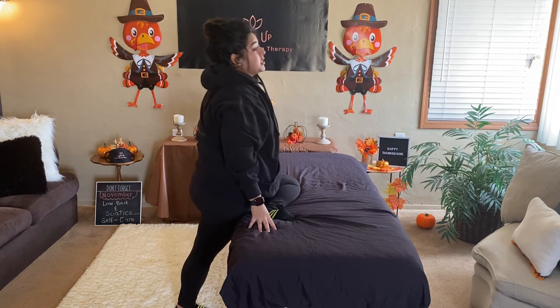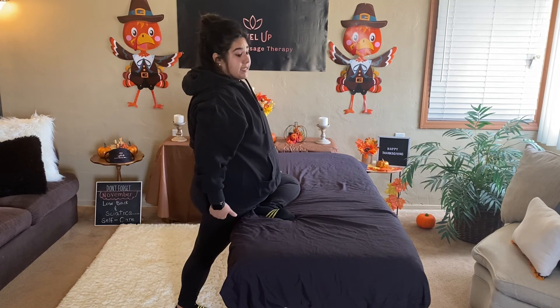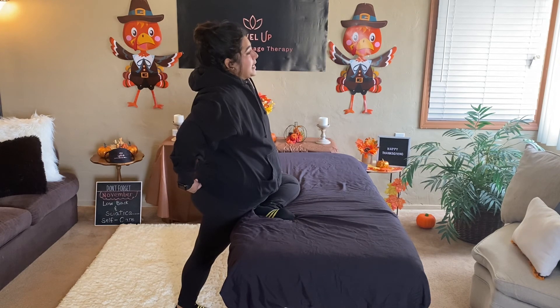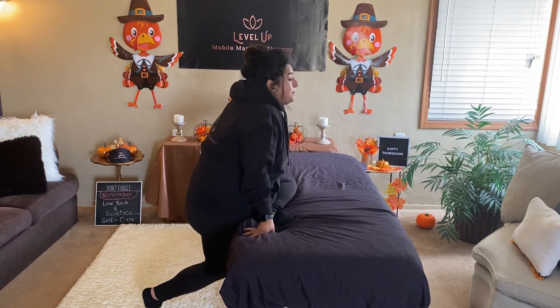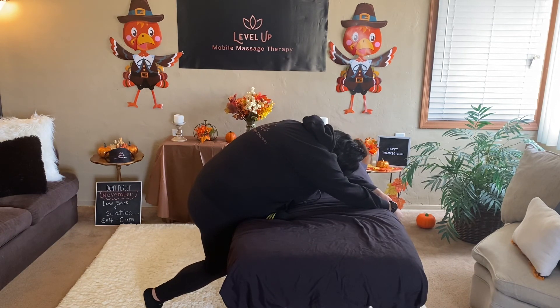Now we're going to go ahead and stretch that piriformis muscle. All we're doing is bending this back leg so we can stretch that piriformis muscle, which runs from the sacrum to the hip joint. So we're moving it out, bend the knee and bend forward. My piriformis muscle is loving me right now — and if you have sciatica, it's loving you too.